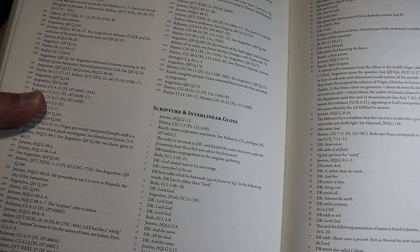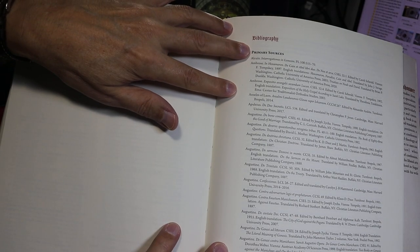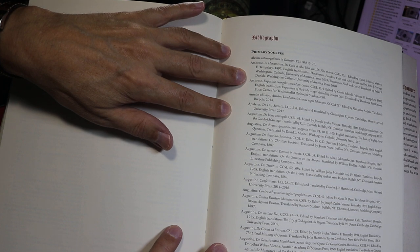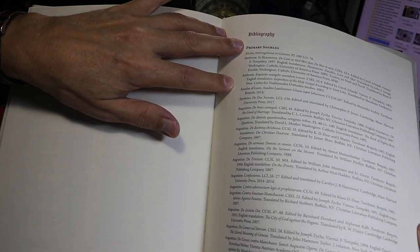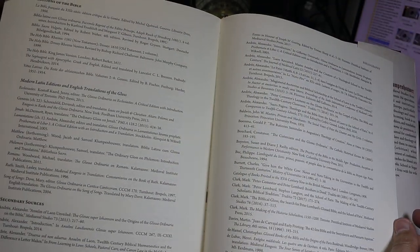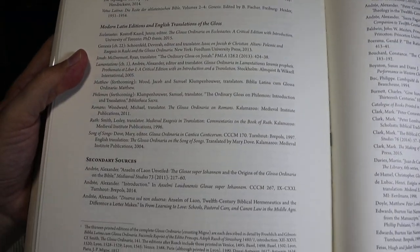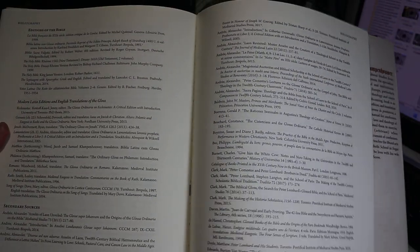Here are the scripture and interlinear glosses — you see things like Douay-Reims, 'Lord God.' Coming next to the bibliography, it's seven pages long, in about an eight-and-a-half point font in a single column. It's divided into several subsections: primary sources beginning with Aquinas, then editions of the Bible, modern Latin editions, and English translations of the gloss, followed by secondary sources which continue for a few pages.